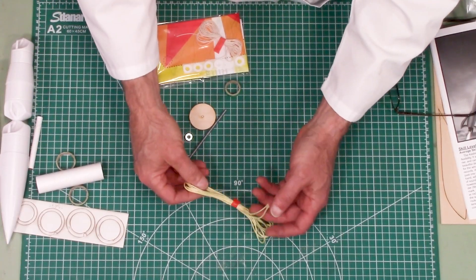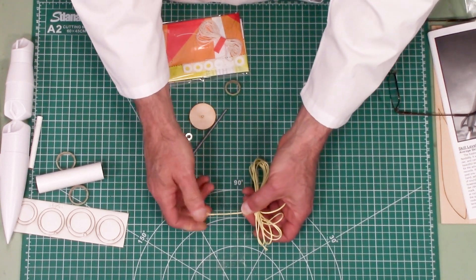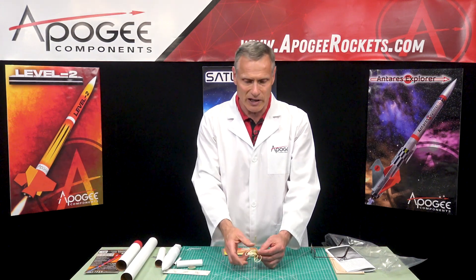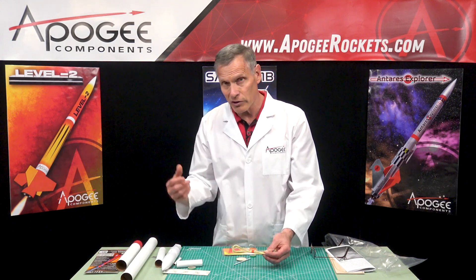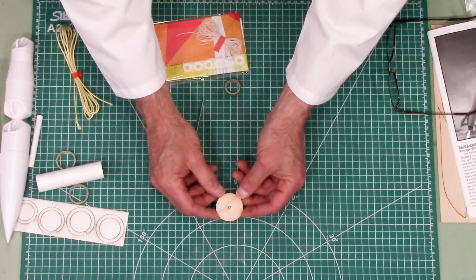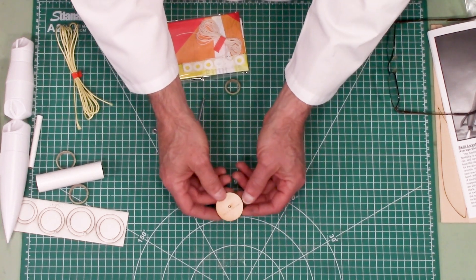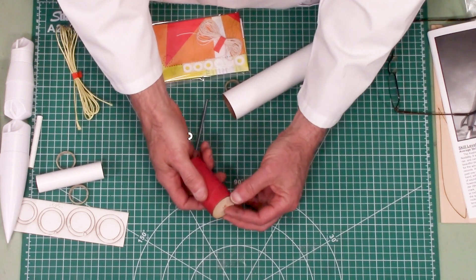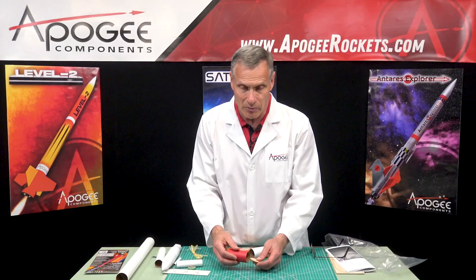We also have a 300-pound Kevlar shock cord. This is stronger than steel, and bulletproof vests are typically made out of Kevlar like this. It's very durable and tough, which keeps our nose cone attached to the rest of the body. We also have a bulkhead disc made out of one-eighth inch plywood. This will probably be for the inside of that coupler — that's going to be the bottom of the payload bay.